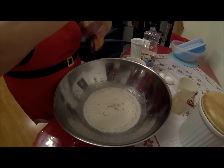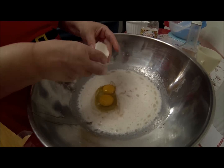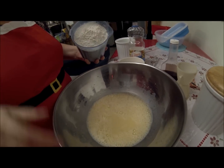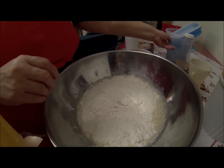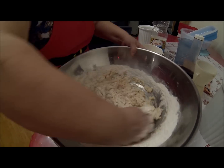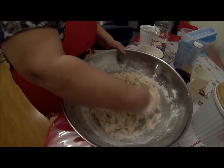Two eggs — crack them. And then make sure you've got five cups of flour. Five cups of flour going in. And you just start stirring it. I think I'm going to need a little bit more milk — okay, so I added a little bit more.